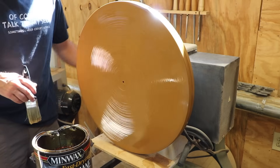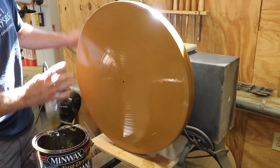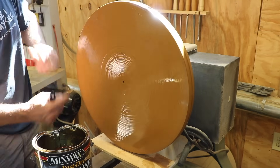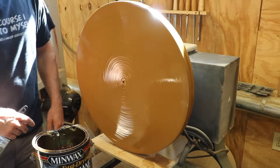I'm going to leave that spinning for a while so that it doesn't drip or develop any imbalances. With the plate vertical, the finish could potentially want to run down. If you keep spinning it, it's going to be even.